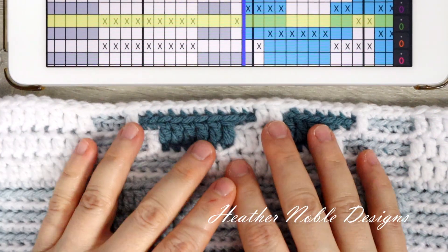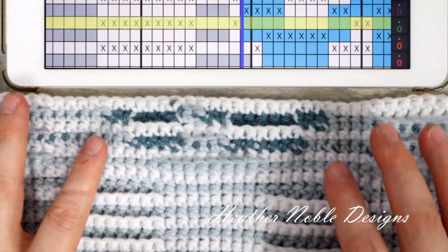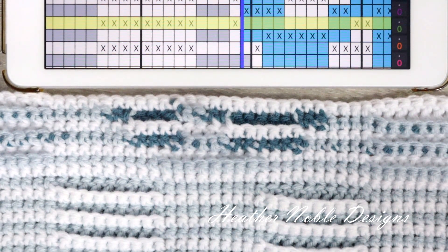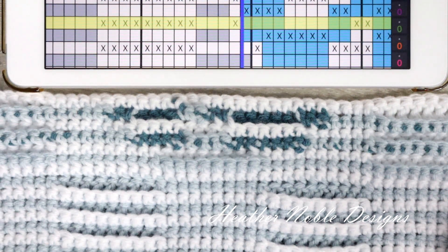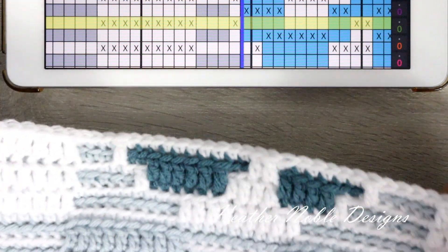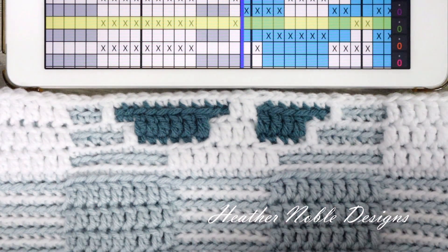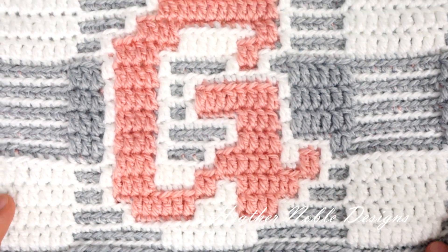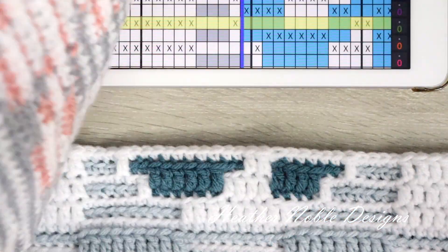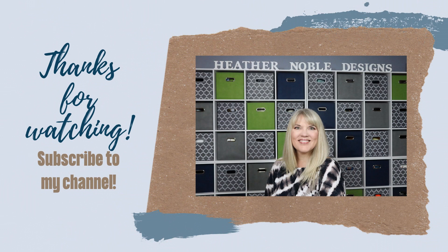I've finished the row. This is what the front side looks like, and on the back you can see I've used the single crochet stitches to bury the thread left over from the row with double crochets. That is basically how to do the color change technique when you don't use an anchored stitch. Here again is what it looks like finished, and a look at the back side. Thanks so much for watching and I'll see you next time.